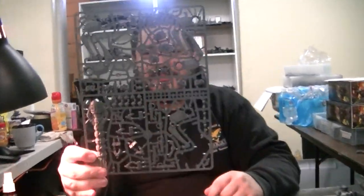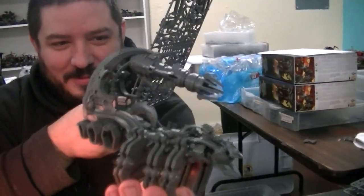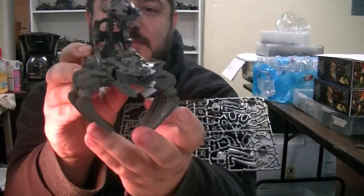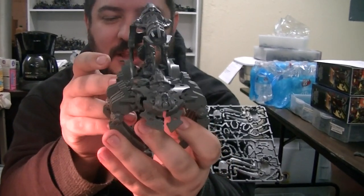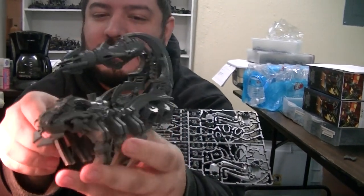So Mason, this is what I started with — see if you can tell what that sprue is. Place your bets now. This is what I created. So this is a client special request. He wanted something that was canopic, scorpion-like, kind of like the Transformers scorpion thing — Scorponok or something.